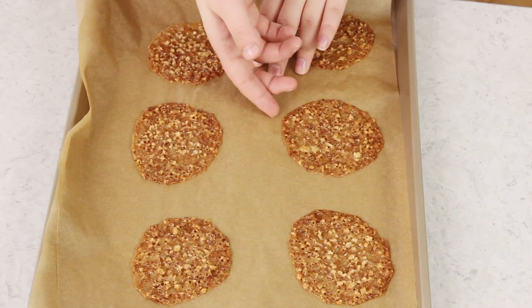Once your lace cookies finish baking, you are going to need to let them cool completely on the baking sheet. While they're still warm they're going to be very fragile and not brittle yet. They need to cool completely so that they're nice and brittle all the way through.